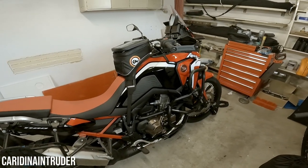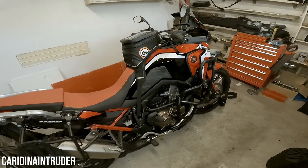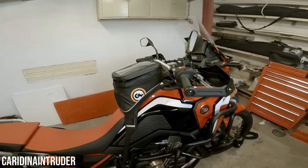Hello YouTube and welcome back to my channel. Today I want to talk about the luggage options I chose for my Honda Africa Twin, the 2021 model. I'm going to work from front to back.